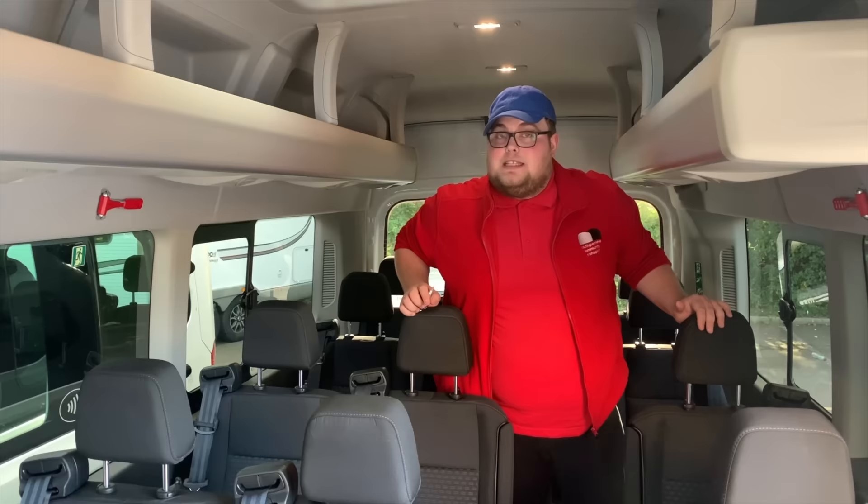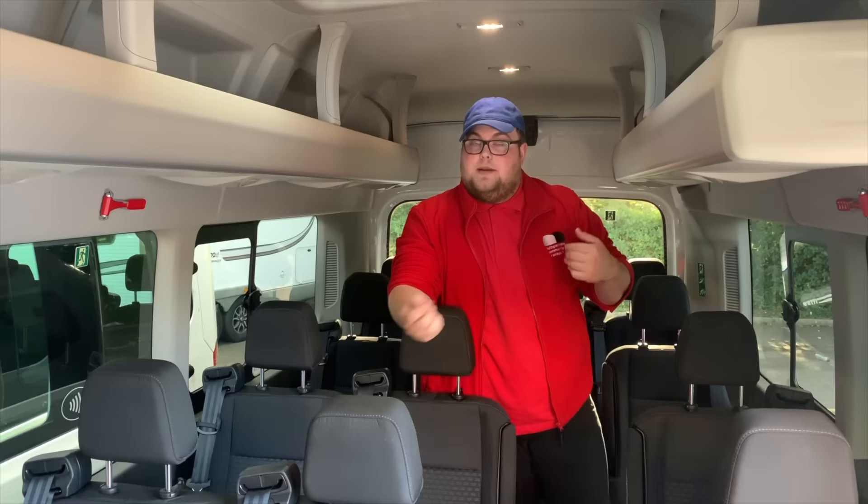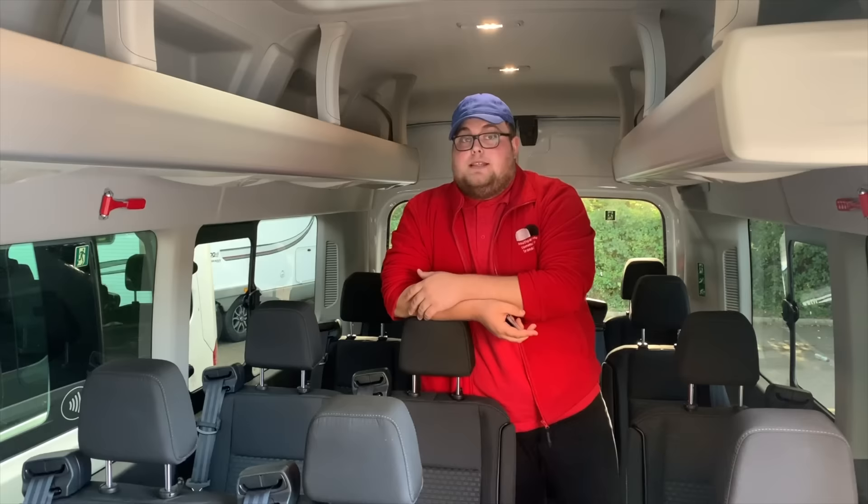In this video I'm going to show you around our newest addition to our fleet. This is a Transit extended wheelbase minibus. There's three variations of this bus: the shorter wheelbase, the mid wheelbase and the extended wheelbase, and that's the one we've got. Just to point out as a disclaimer, some bits and bobs in this video aren't factory spec - they are optional extras.